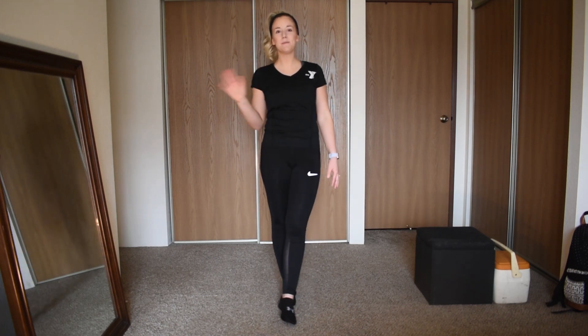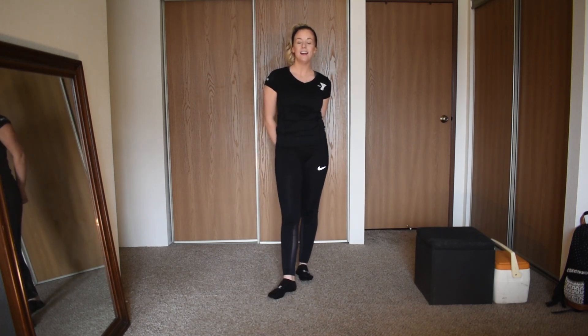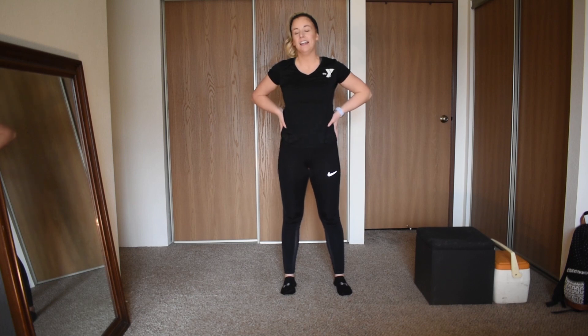Hello everyone, my name is Amanda, I'm one of the personal trainers at the Oshkosh YMCA. Although today I'm in my home, I wanted to show you an at-home high-intensity workout that you can do while you're stuck at home.